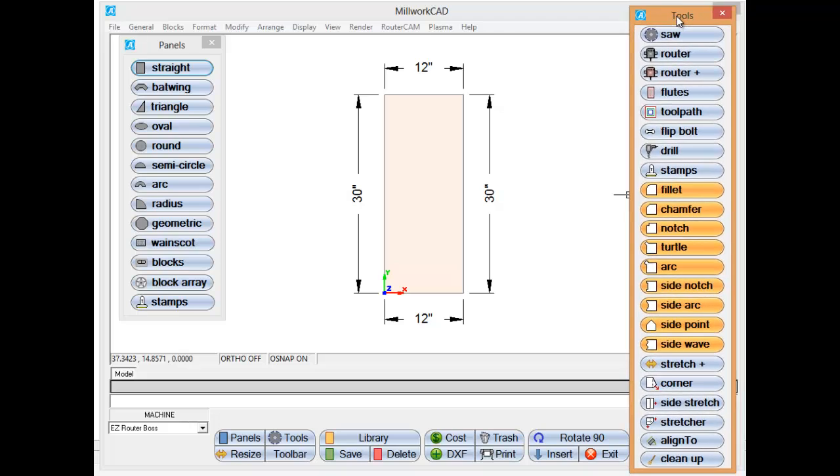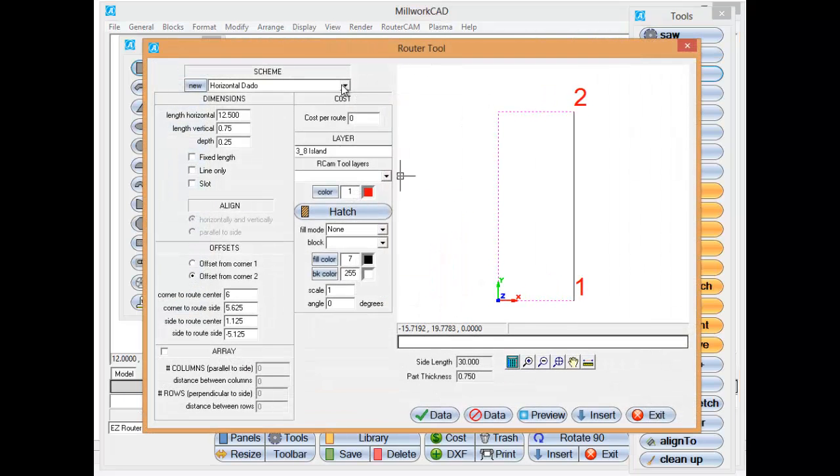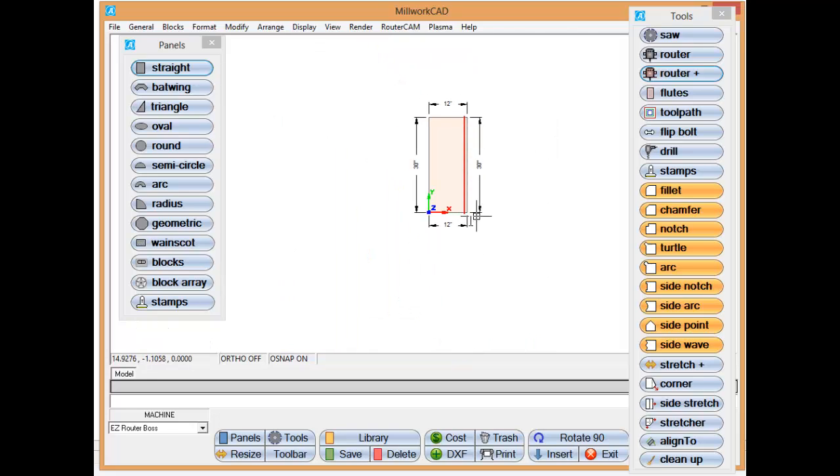Now we're going to open up the tools, and from here I'm going to select the router tool. I'll select the side of the panel and I'm going to add a back dado. I'll just preview that and add it, so we have our dado added to the panel.